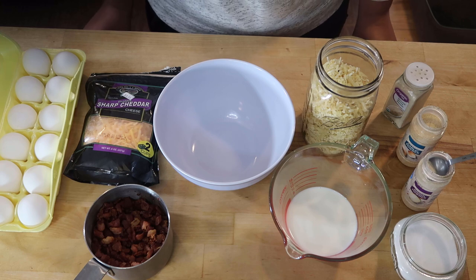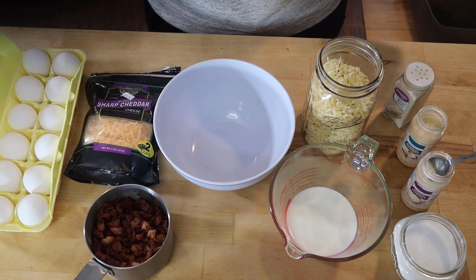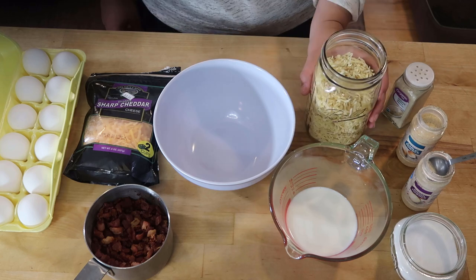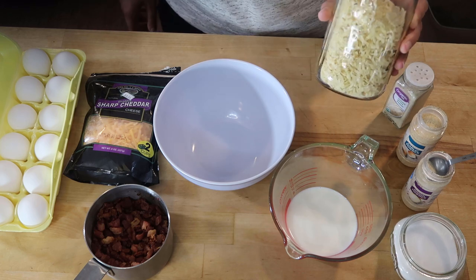I was really craving some sort of breakfast bake so I decided to pull some of the ingredients I had on hand together and make a slow cooker breakfast bake. The first thing I'm going to do is take some dehydrated hash browns that I buy in bulk and get these soaking in a little bit of water.